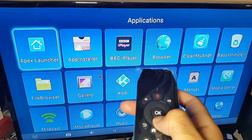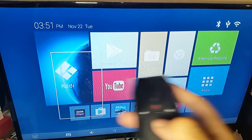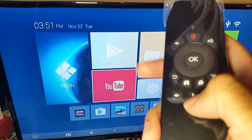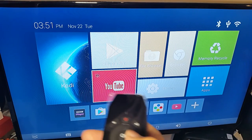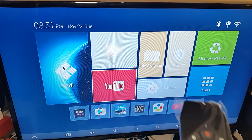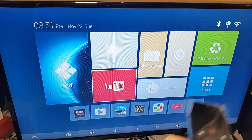You can deactivate the mouse by clicking the mouse key again and the cursor disappears, letting you use the directional buttons to navigate. When you need the mouse again, just press it and it instantly becomes active. It works much better when you're further away from the screen, giving you more control.